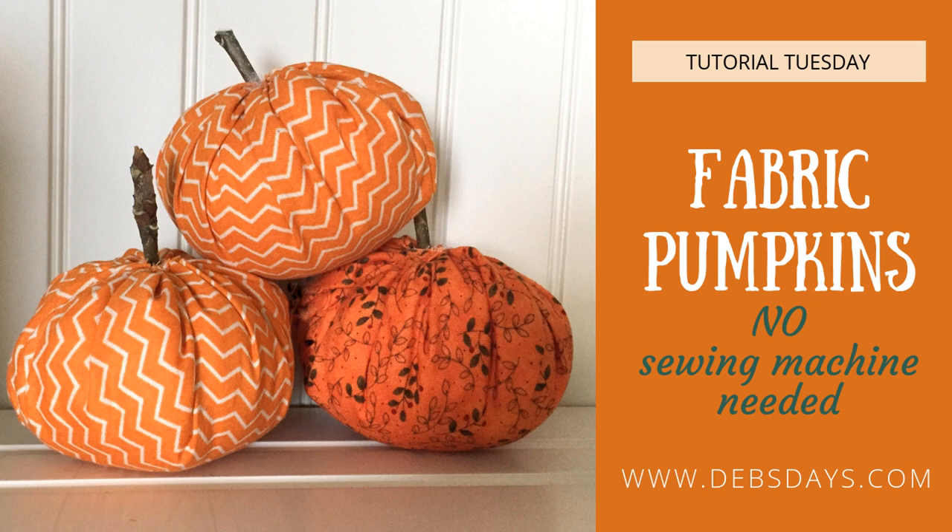Hi, it's Deb from Deb's Days. It's Tutorial Tuesday and today we're going to make fabric pumpkins. For this project no sewing machine is required.